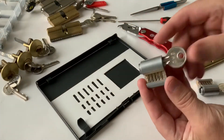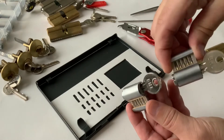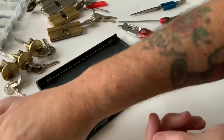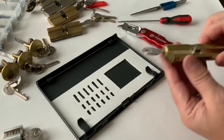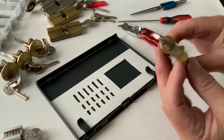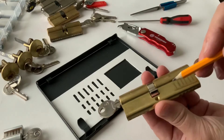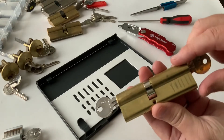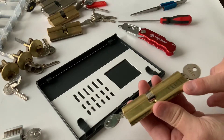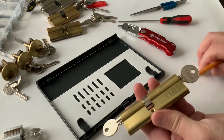Recently I showed you how to make cutaway euro cylinder locks - I made a few of them, that was video 26 if you want to know how to do that. Today we're not going to make another one of those. I've got this Yale lock and I'm going to make some slits in there with the axle, take the pins out, repin them and put some grub screws in. I did a video on that too - I think that was video 22 if you want to know how to repin it.